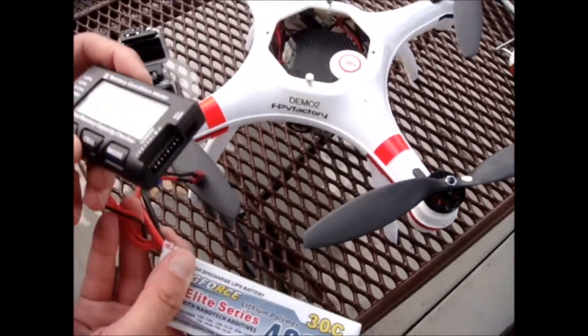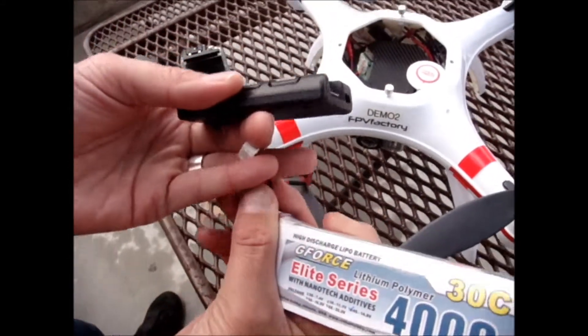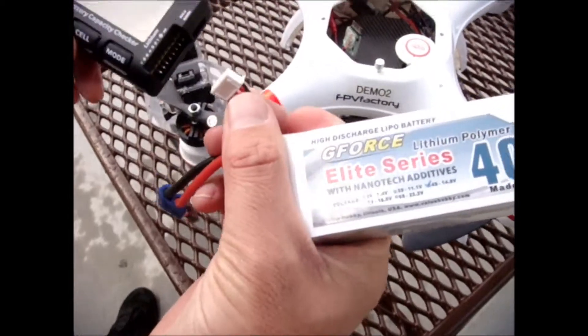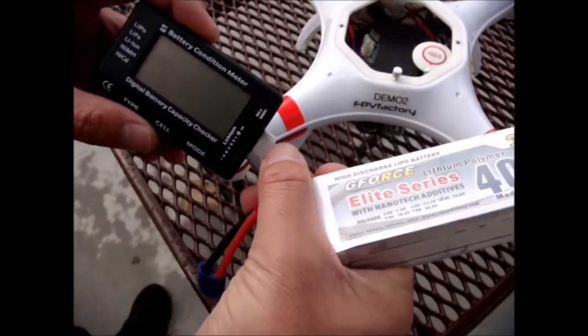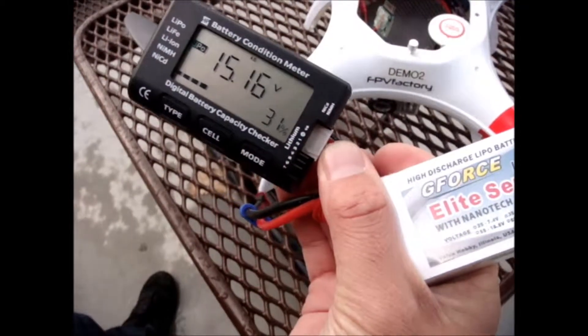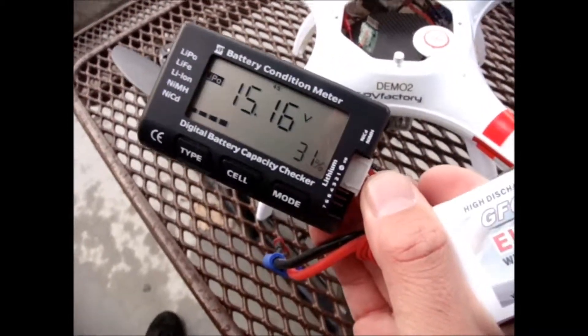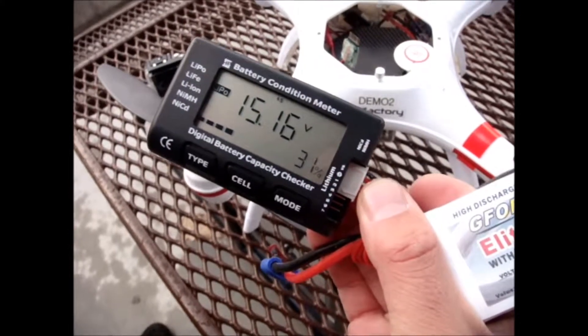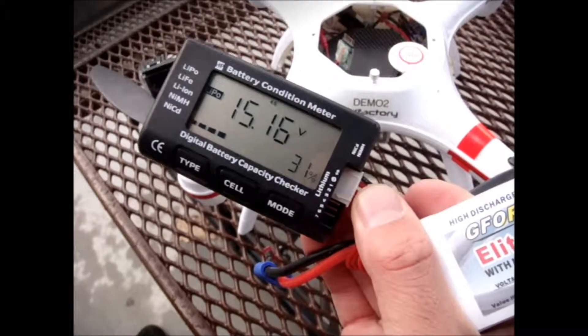What a pilot. Okay, we've just completed the test with the Mariner. What we'll do is we'll plug in to see the remaining battery power. This is a 4,000 milliamp 30C battery in 4S configuration. We still have 31%, so we only used 69% of the voltage and it still remains at 15.6 volts.